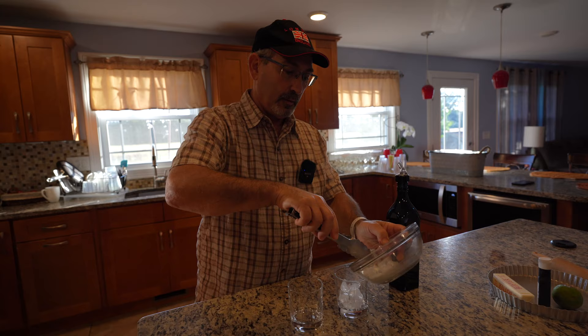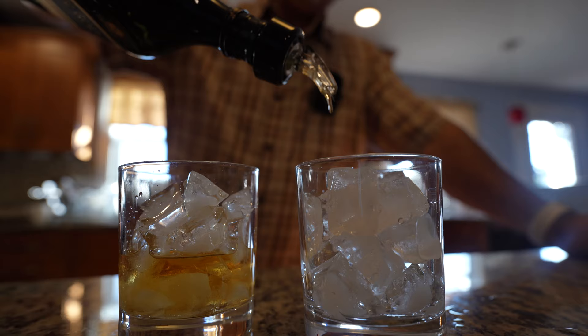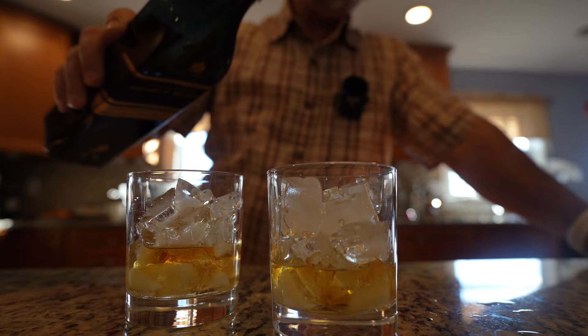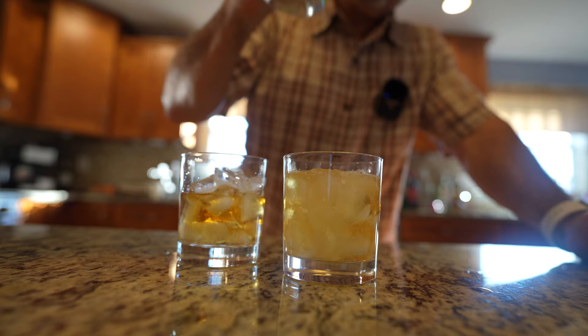Well, you can't start cooking unless you have something to drink. Hopefully Johnnie Walker will get the hint and send me a few free bottles. We're going to pour a nice glass — and a nice glass is always full to the rim with ice. Salute. Beautiful.